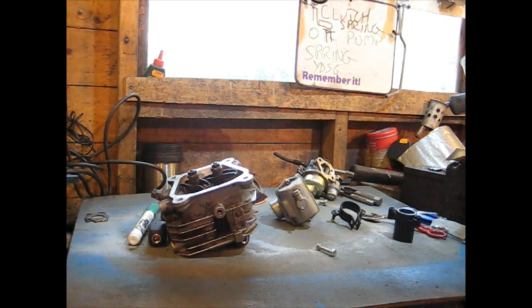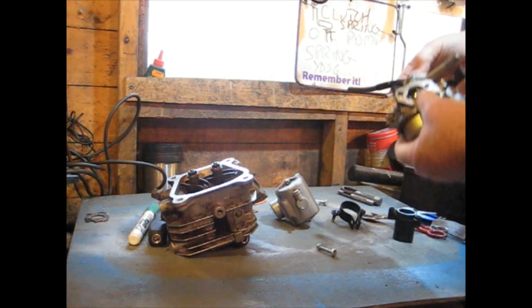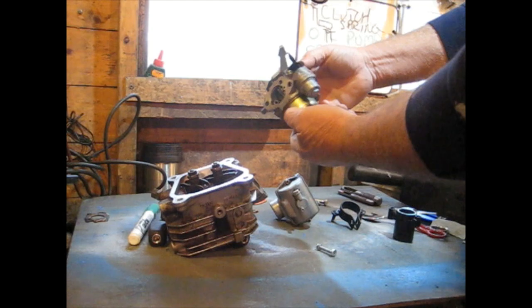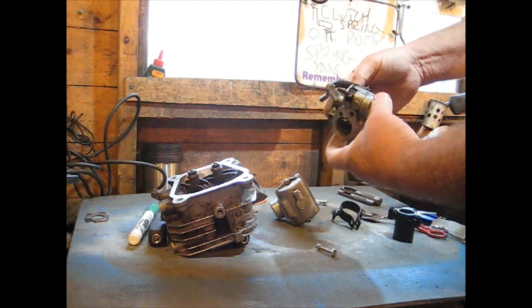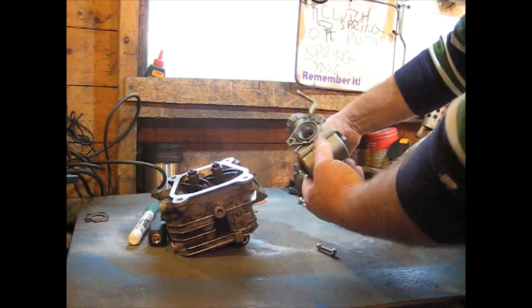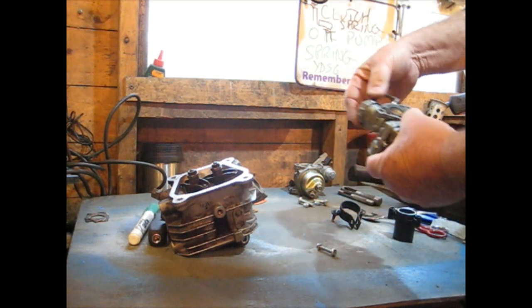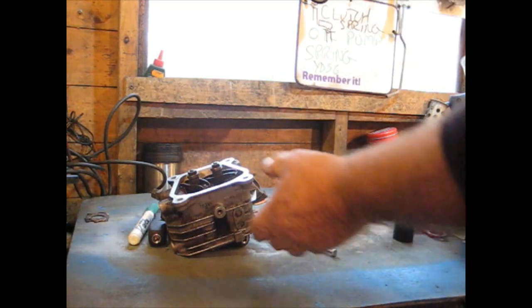This little video is just an idea I came up with to change the carburettor on a GX160 Honda from this cycle kart I'm making, and fit a slide carburettor — this one here. They're much better carburettors than those standard ones.